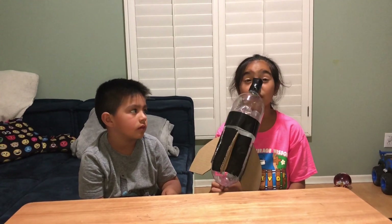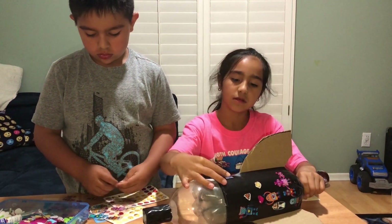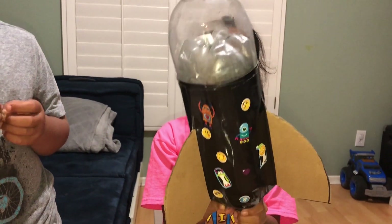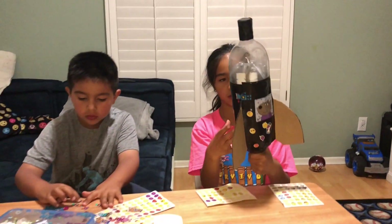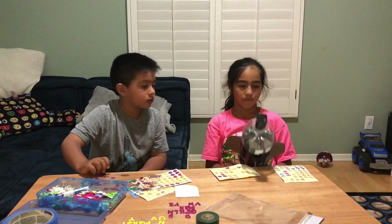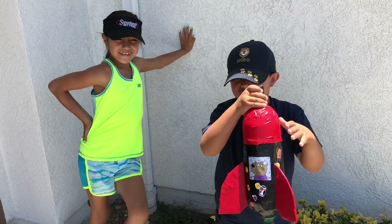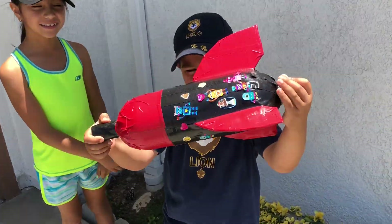Daniel, do you want it all black or silver duct tape? Silver duct tape and black on the wings. This is gonna be so cool. You can add any type of colors, decorations, or stickers — whatever you want. We're almost done. I'm doing it slowly so you guys can see every little detail. We're done with the finished decorations.